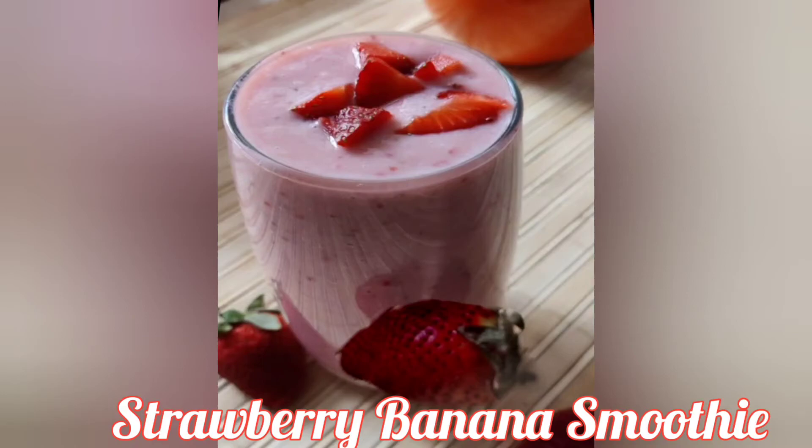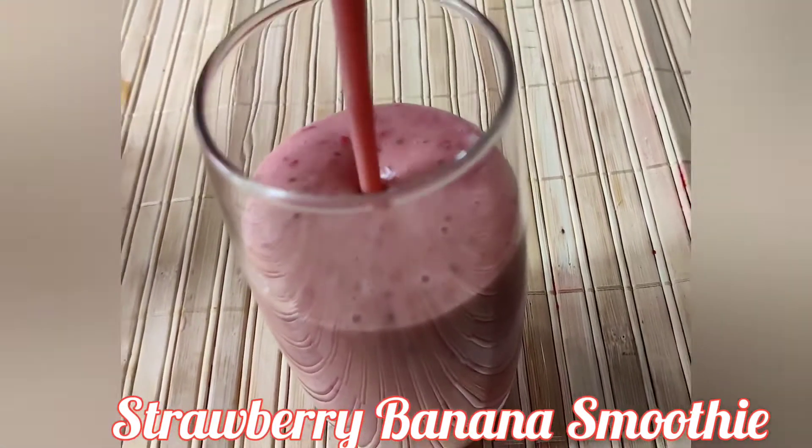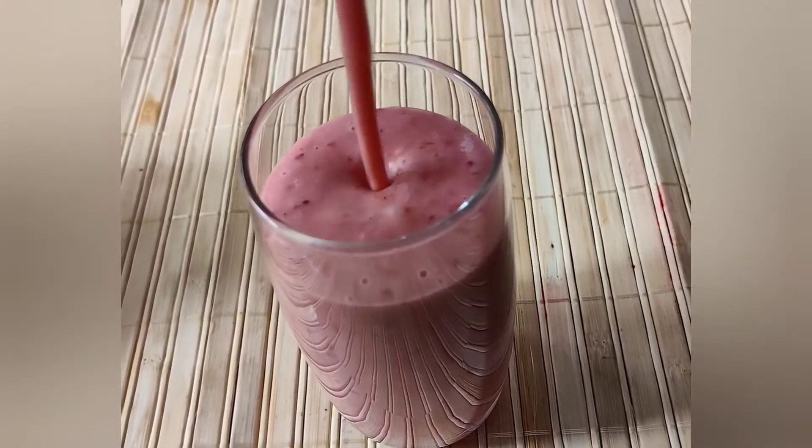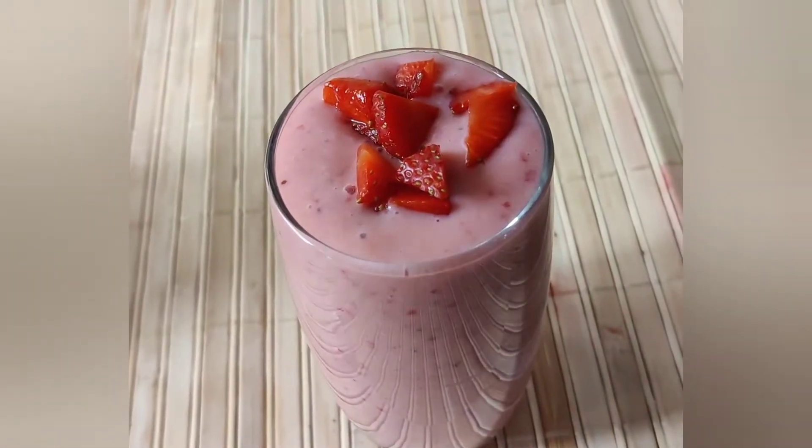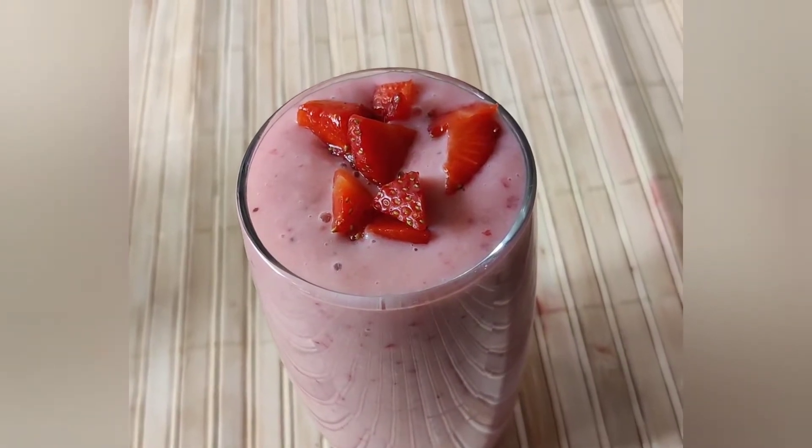This creamy and refreshing smoothie is so tempting — it is more tasty, smooth and delicious. Hello friends, welcome to Smart Cooking with Simran V. Today we will make a banana strawberry smoothie.